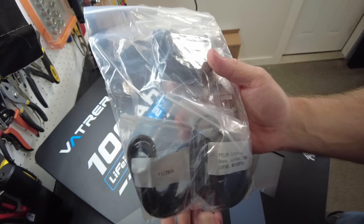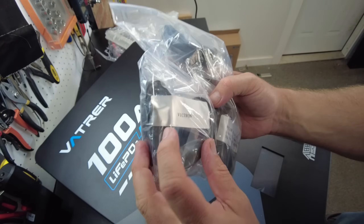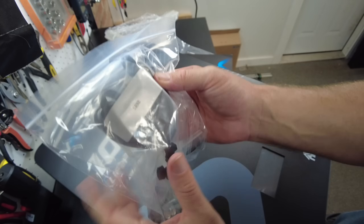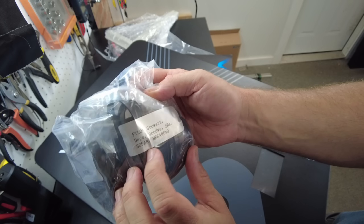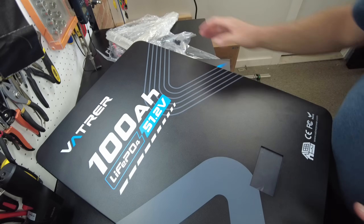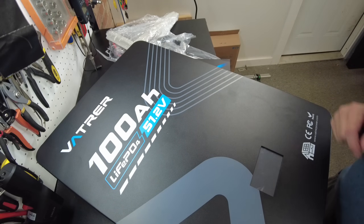Looking at the accessories that came with it, there are cables — one that says Victron, one that says SRNE, and then one that says Pylon, GrowWatt, DI, GoodWe, SMA, SOFAR, and MegaRevo. So this clearly supports multiple communication protocols.